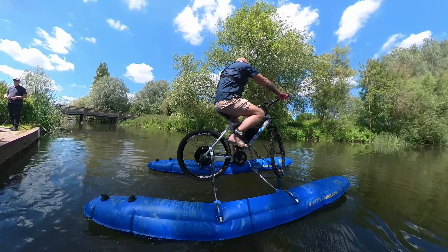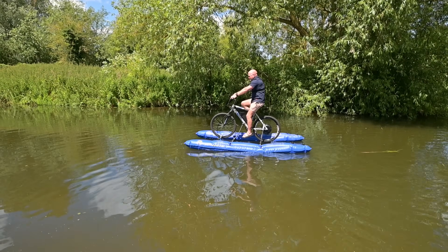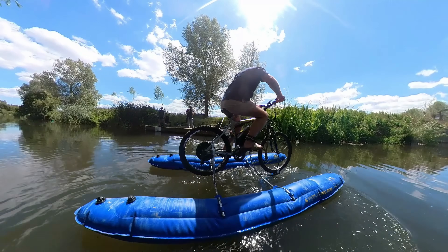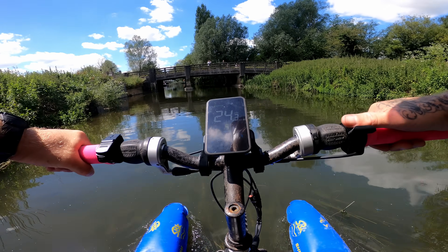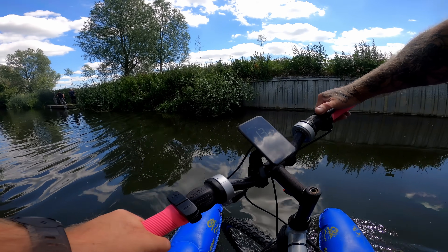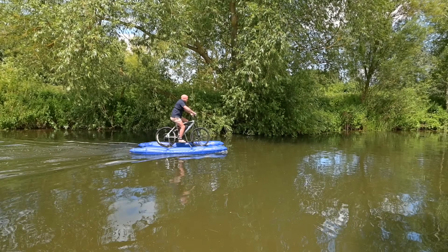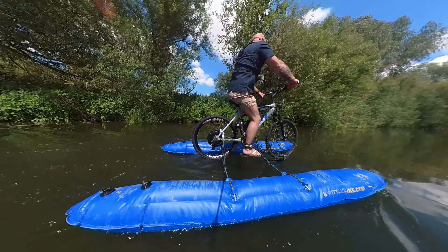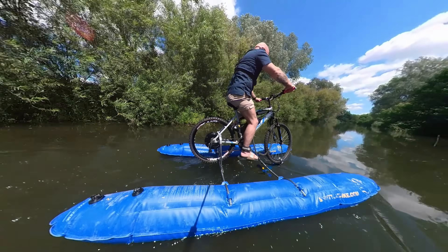All right, just going under - pedal power. There are no brakes, that's the problem. Whoa - all right, try the electric mode. Electric mode activate! Whoa, something's happened, I'm not sure what's going on but the front end keeps lifting up. I think it gets to a certain speed and the propeller lifts back out of the water. I did pop a wheelie which was quite alarming.